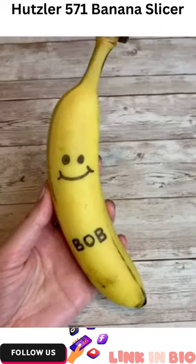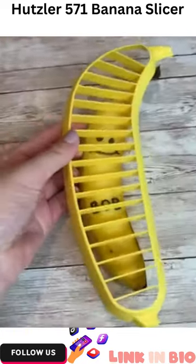New Amazon favorite. This is a banana slicer. We're going to show you guys how it works today with this banana.